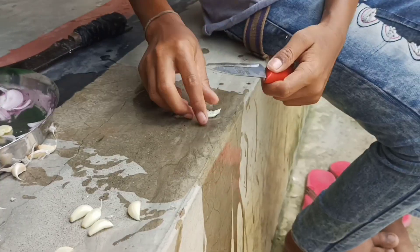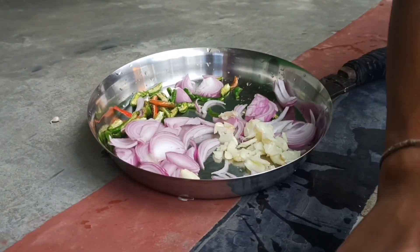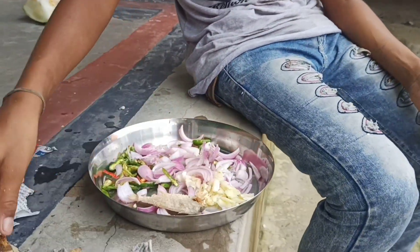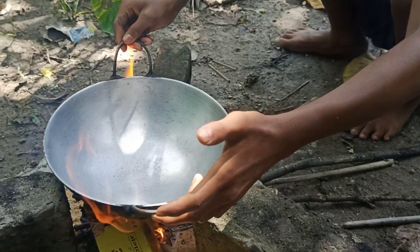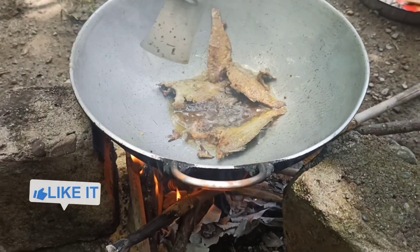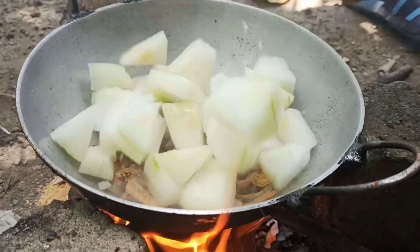Let's go. I need to cook the egg. I'm going to cook the egg. I like it. I'm going to cook the egg. All right.